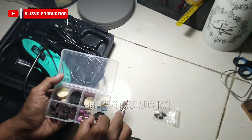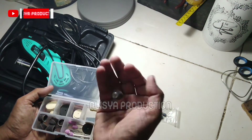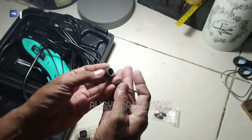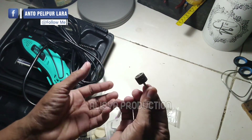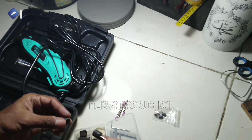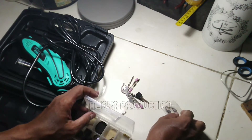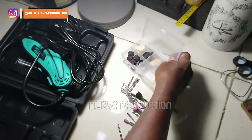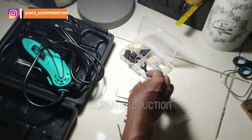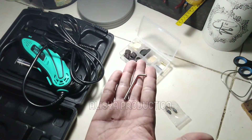Lalu kita juga mendapatkan converter atau tatakan dari mata amplas. Seperti ini cara pemasangannya, tinggal dimasukkan saja. Lalu pada ujung besinya kita masukkan ke mini grinder — kepala atau cak-nya mini grinder. Kemudian ini adalah kunci untuk membuka cak dari mata grinder, dan ini adalah kunci L untuk mengunci pada kabel fleksibel.